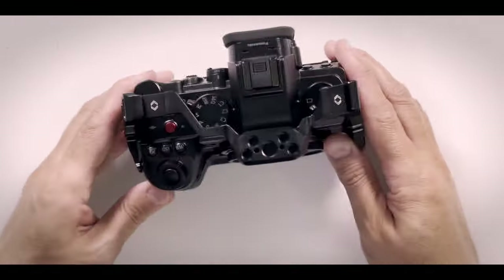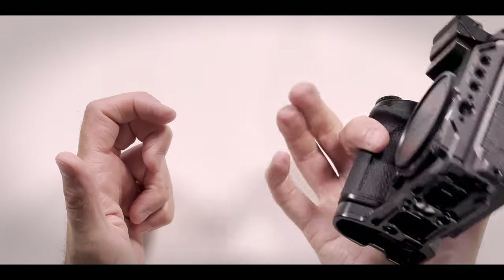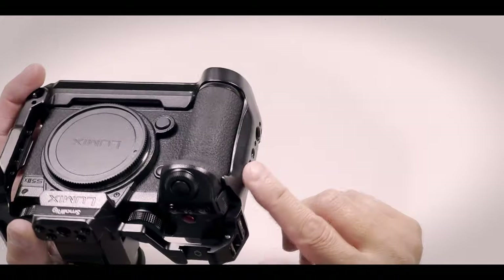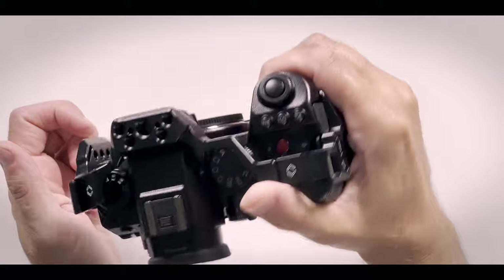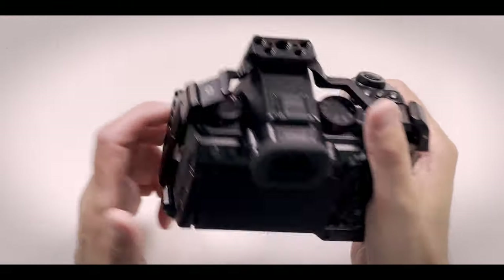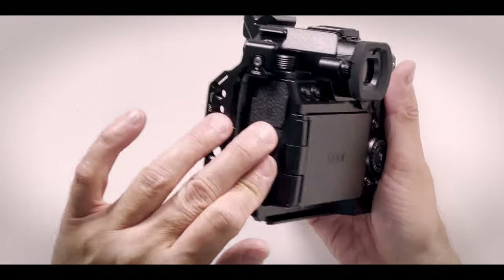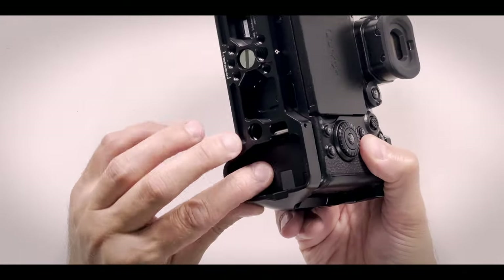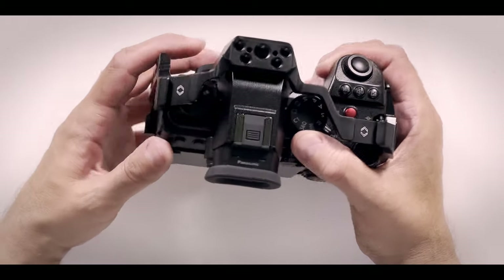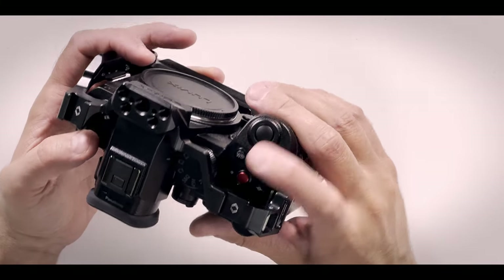It's pretty solid. Actually, it's even a little bit better to hold because the handle is a little bit bigger, so it feels more secure — better to hold even as a photo camera. I really like it. All the connections are very accessible, battery is also very accessible. This is a pretty nice cage. I can access the control wheels and also the video record button.